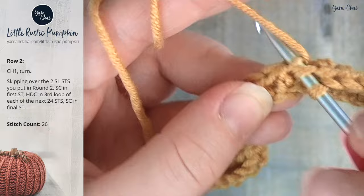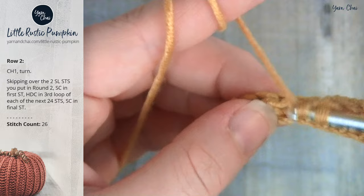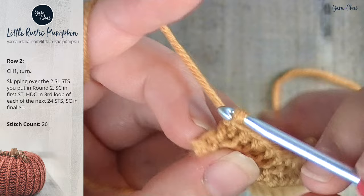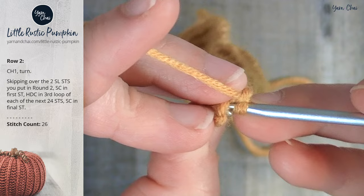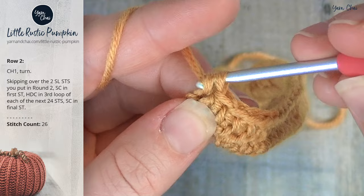Go ahead and half double crochet into the third loops 24 times, and you should have one stitch remaining at the end. If you've half double crocheted 24 times, you'll have one stitch left — it's just that little single crochet at the end, and you really have to kind of turn your fabric to see it. Single crochet into that last stitch of the row. That's probably the toughest stitch to get to.